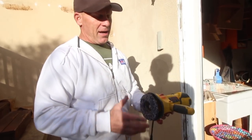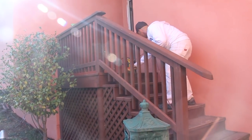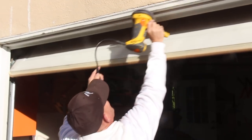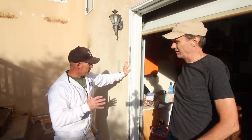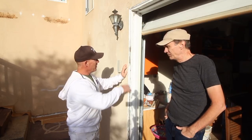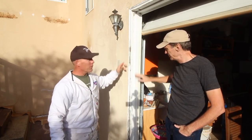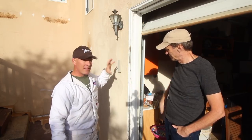This is what we call a paint eater, and it has a different type of disc than just a random orbit sander or a grinder. This disc is designed to actually grind and feather out chipped and peeling paint. You want to get whatever's going to come off to come off easily, and then this tool will grind and feather the edges down smooth to the rest of the paint that's bonded on there.